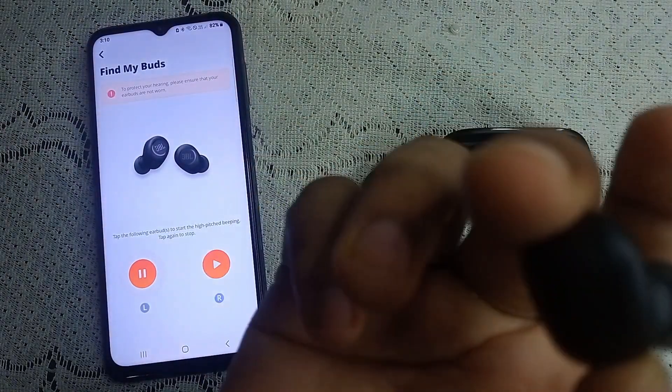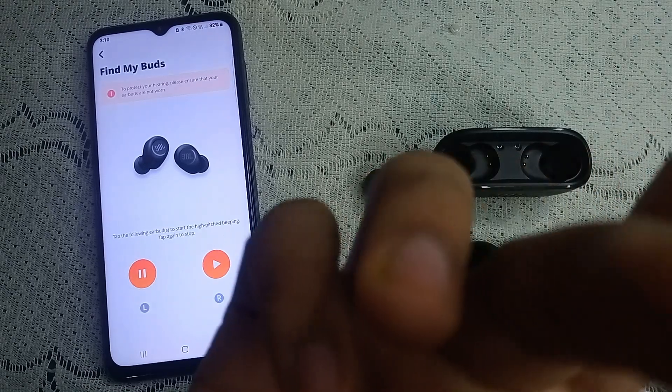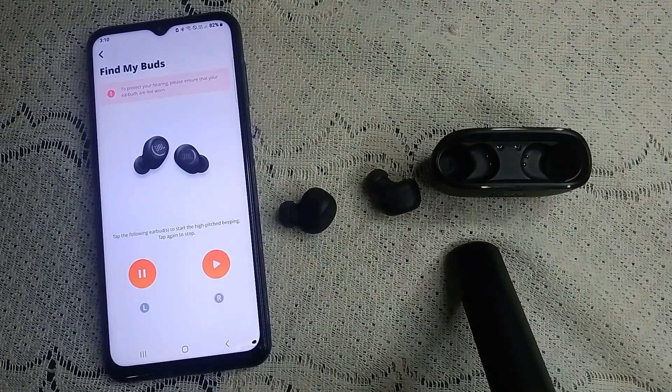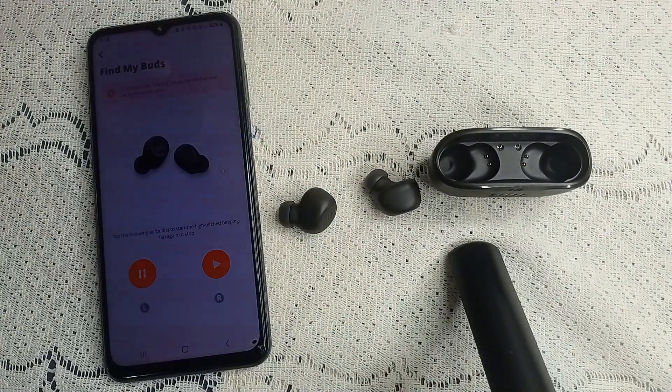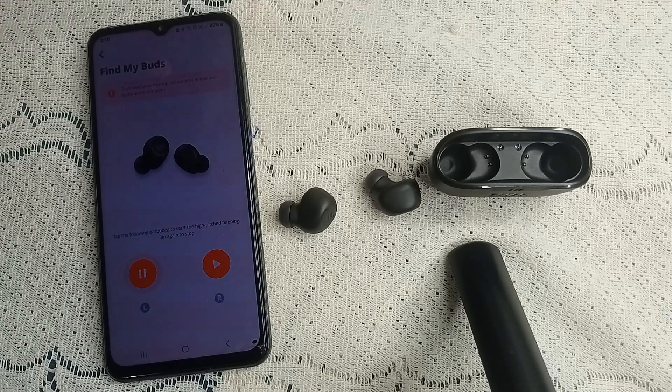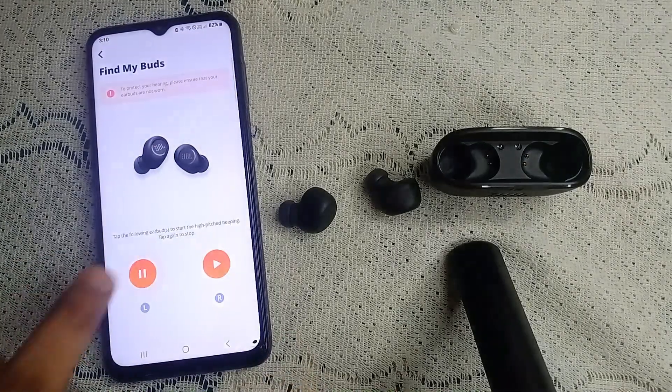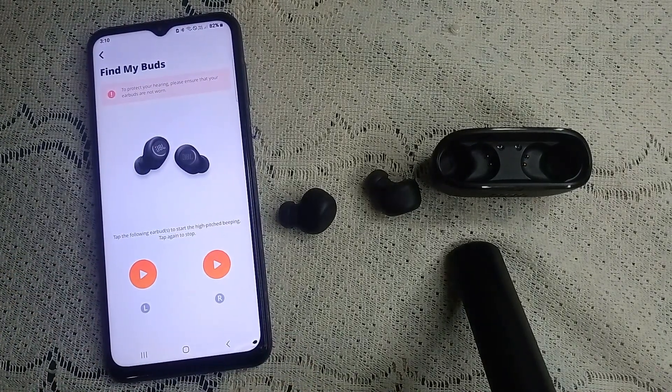Now look around — check furniture, between cushions or couches, and corners of your room. By listening for the sound produced by the app, you can find your lost earbud. That's how you use the 'Find My Parts' feature.